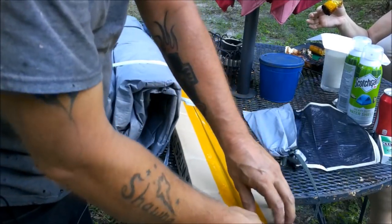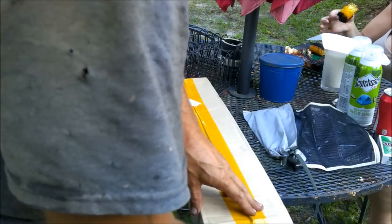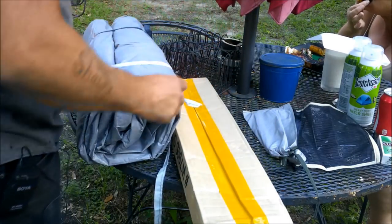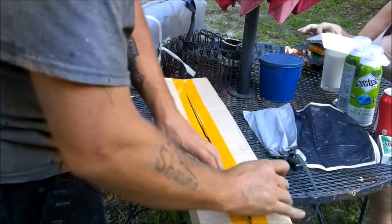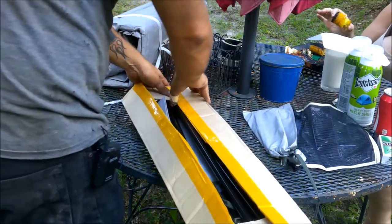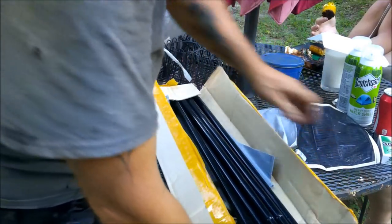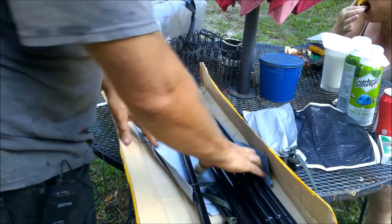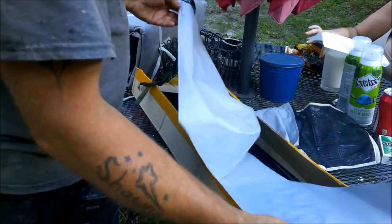That organizer goes on the inside. If you waterproof your tent you shouldn't have to worry, but if it's rainy and you expect a lot of moisture in the air, just bring a ziplock bag for your cell phone or valuables — something like that.